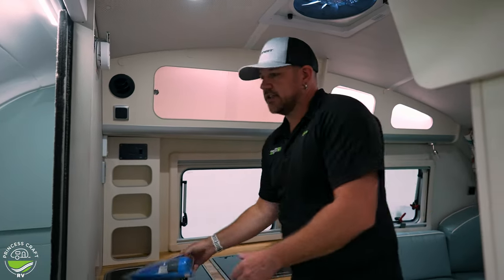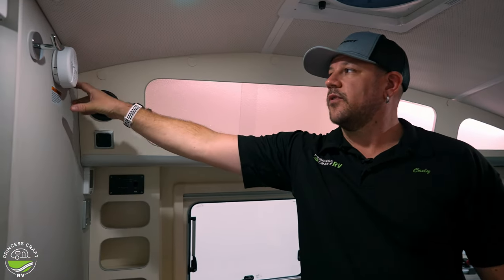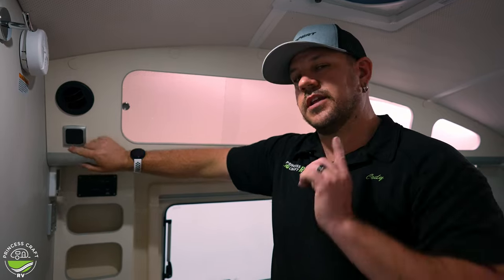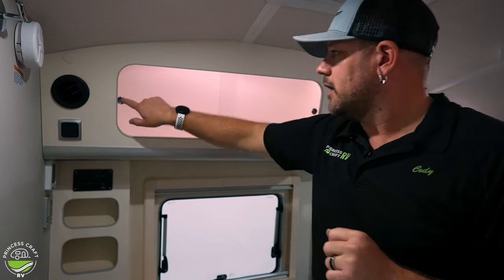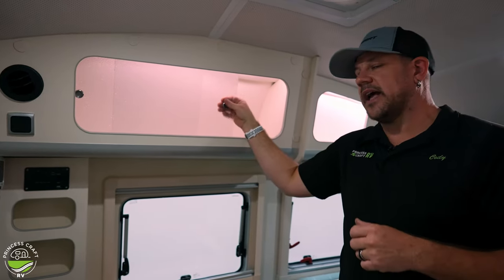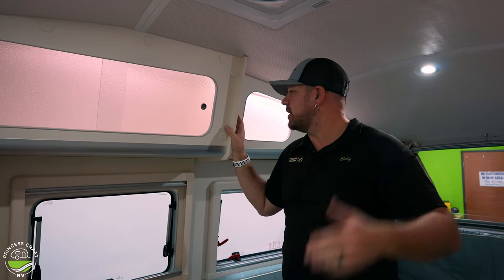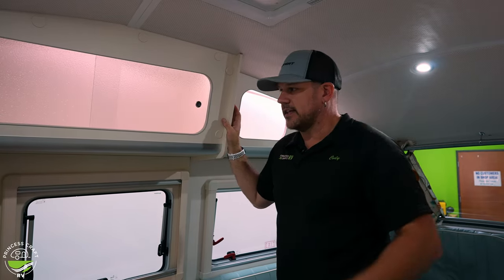Moving on to the kitchen. Start up top — we've got your smoke alarm, a nine-volt smoke alarm. Check your battery, maintain it, take care of it. This is going to be another one of our forced air vents right here, and the switch right here runs your overhead cabin lights. Overhead storage has sliding doors — these are plastic or acrylic, not glass. The switch for your accent lighting in all the cabinet backing is going to be on the right side of those cabinets.